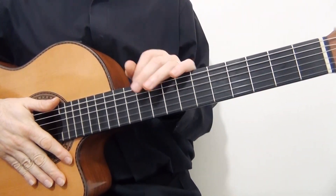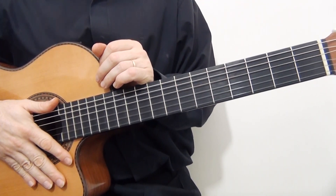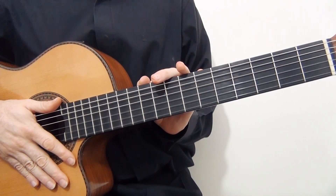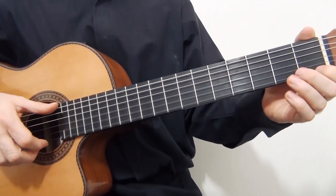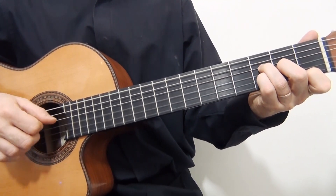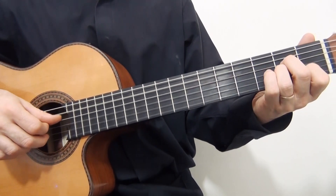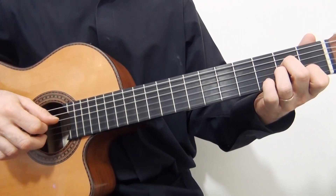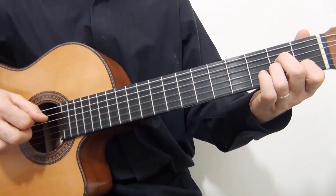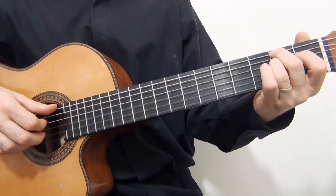Okay, now measures number nine and ten sound the same as measures number five and six. So we can go on and learn the last two measures of the song.